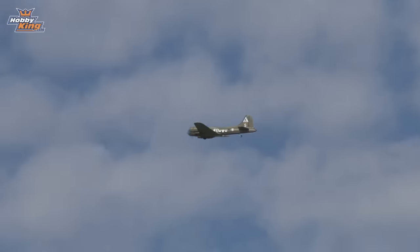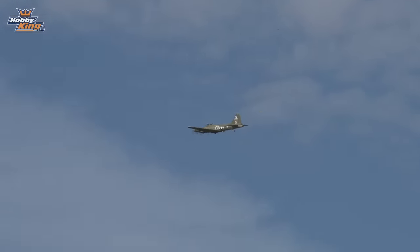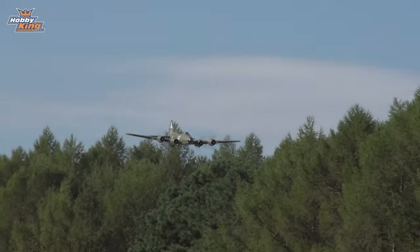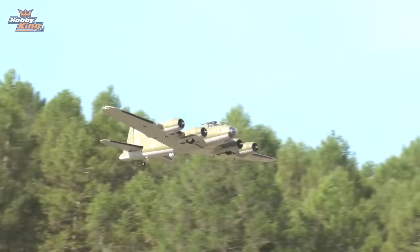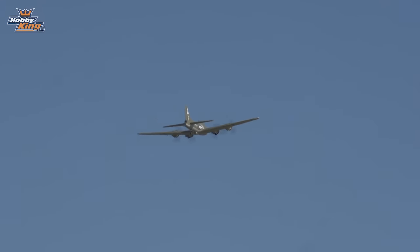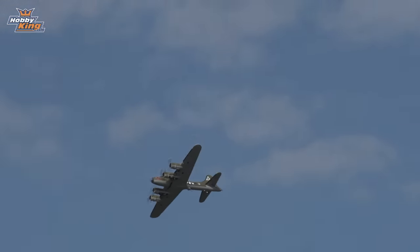Counter-rotating props mean much easier ground handling. You do have to be pointed into the wind because the large vertical tail on a B-17 is going to weathercock you, so significant crosswind takeoffs could be an issue. I've been flying this thing a few times in a couple of different scenarios and it flies great — no issues even with this little bit of wind we have now. It's nice and stable; the large wingspan gives it a good weight and it's not so light that it bumps and grinds in a breeze.